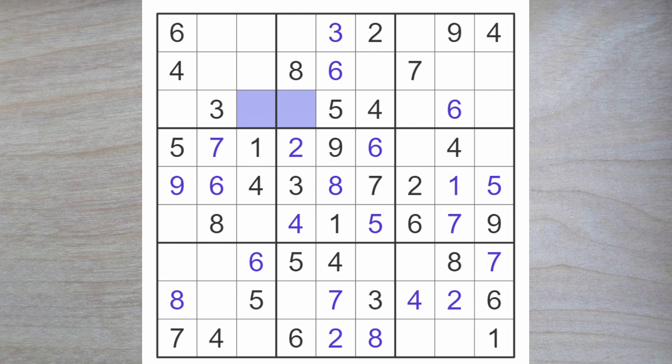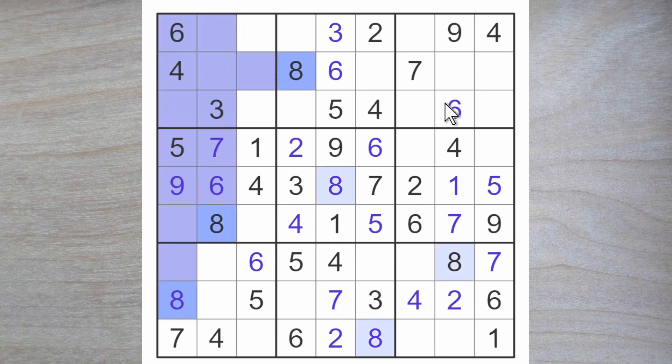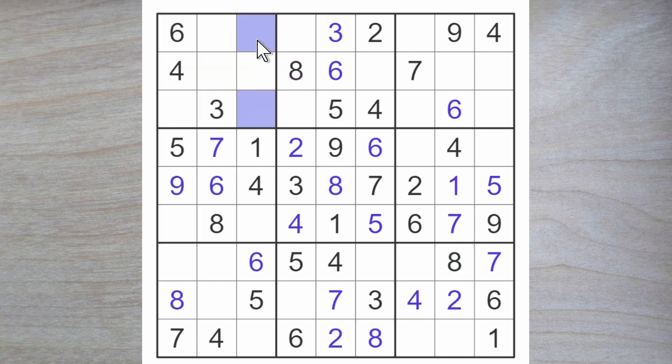This actually gives us an eight, because we have eight blocking up here and here and over. Earlier we said these two squares have to be a seven and an eight. Now that this square is a seven or a nine, it cannot also be an eight — which must go up here. So this must be the seven, and this must be the nine. That makes this square a nine and this is a one.